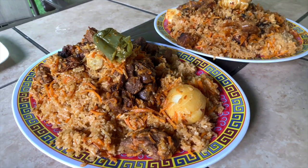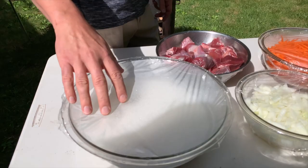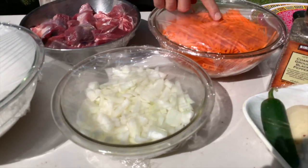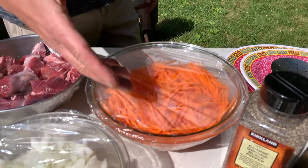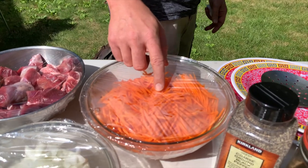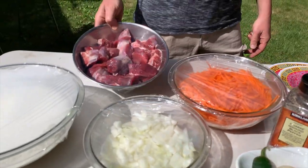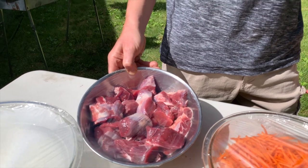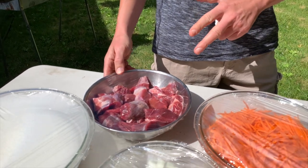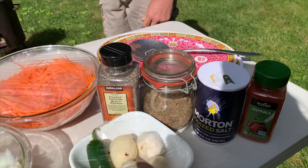If you want to stick around to see how my dad cooks plov, just keep on watching. Today I'm making Uzbeki plov. We have six cups of rice — in Bukharian they say 'piole,' six piole of rice. One and a half big onions, around 10 fresh medium-size carrots, shredded. Garlic. We like to put potatoes and jalapeño. The meat is shin — the best meat for this. You can also put cow's tail, lamb, or chicken. Spices: paprika, salt, cumin, and black pepper.